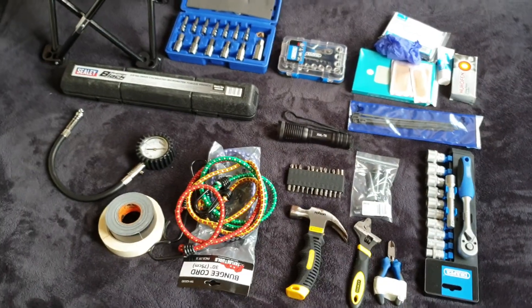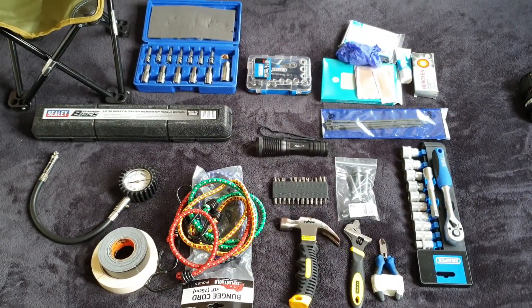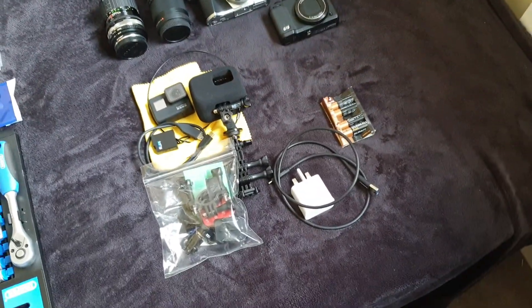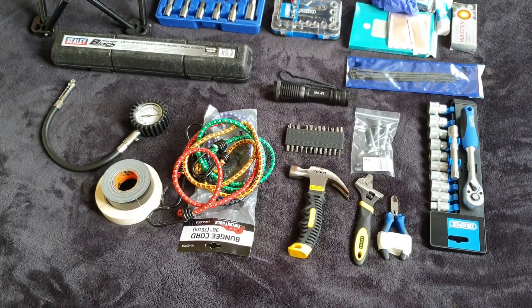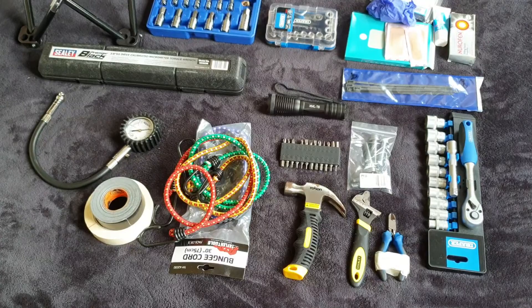So that's it for the tool section of my gear that I'm going to be bringing. I also have a whole entire camera section that I'll also be bringing, but I'm not going to bore you with that because that's my job. I will also be doing a video where I take you through some of the gear that I'm going to be using on track. But that's it for this time. I will see you later. Have a great day. Bye.